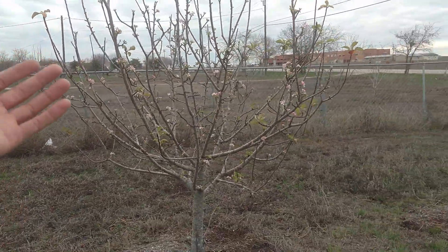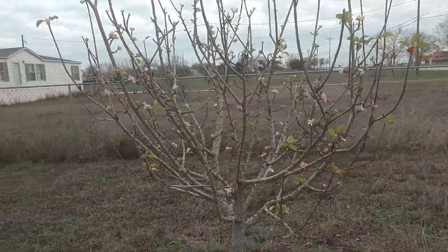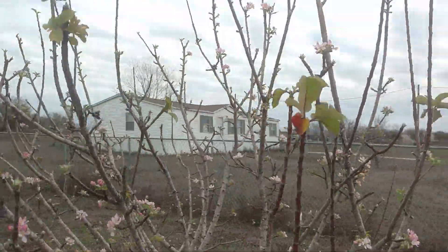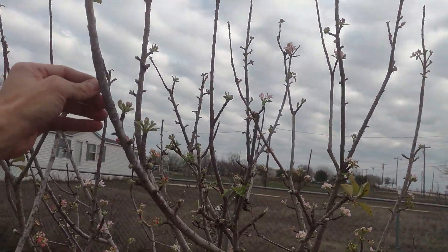But this guy started coming out back in November. I thought he'd go dormant once the freezes came, but he's kept coming out — now we're mid-January and he's still out. The main cuts on this guy I focus on: I like to keep mine about eight and a half feet tall, so I cut him a little bit for height because he's a little bit too tall for me.